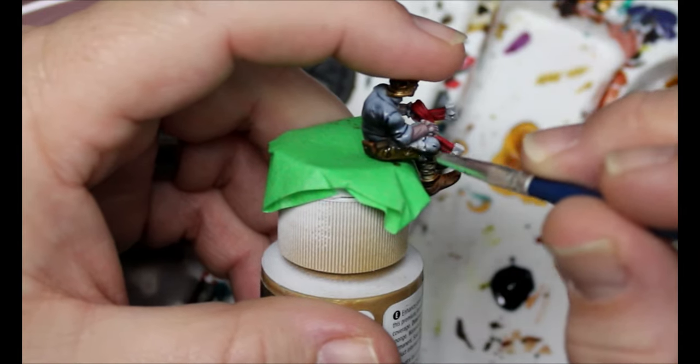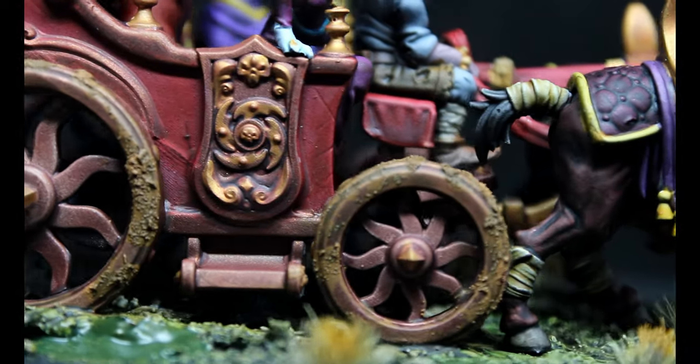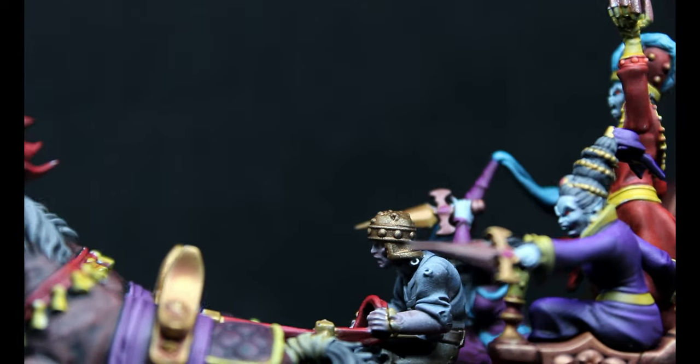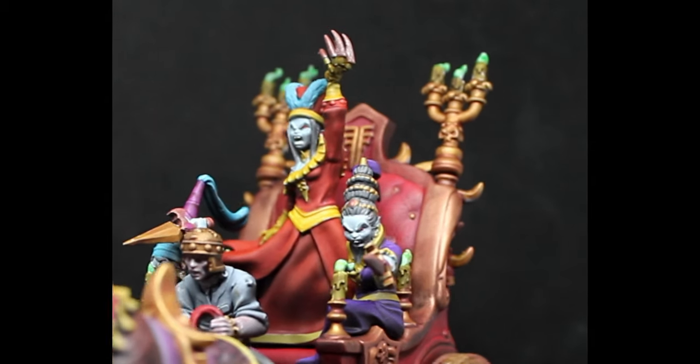Once we've done that we paint the base and this is done. I am really happy with how this turned out — it was a lot of fun to do. It's a weird vampire coach filled with ladies and I really love it. Every once in a while it's fun to step out of your wheelhouse and do something a little bigger. This is pretty much 99% speed paints and zenithal. I've been doing a lot of fantasy and undead stuff, and it's winter here in Canada — everything outside is cold and frozen and dead — so undead and vampire stuff makes sense.